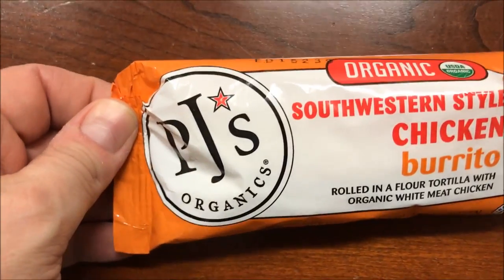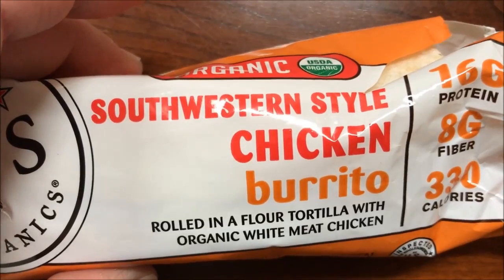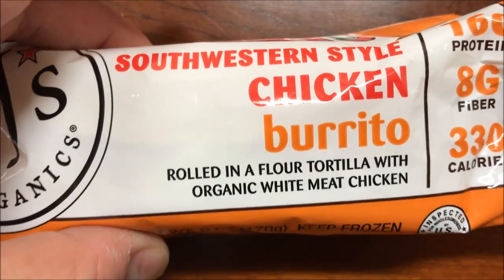Hey guys, welcome to another lunch interview. Today I'm going to try this PJ Organic Southwestern style chicken. That's a burrito, rolled in a flour tortilla with organic white meat chicken.